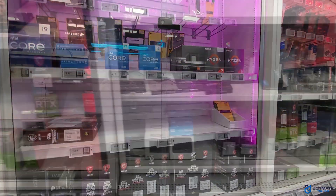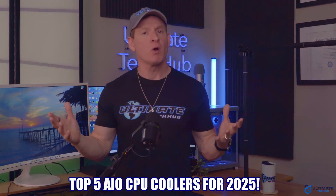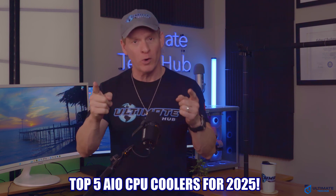If you're in the market for an all-in-one CPU cooler, you've come to the right video. These are our top 5 all-in-one CPU coolers for 2025 and going into 2026.